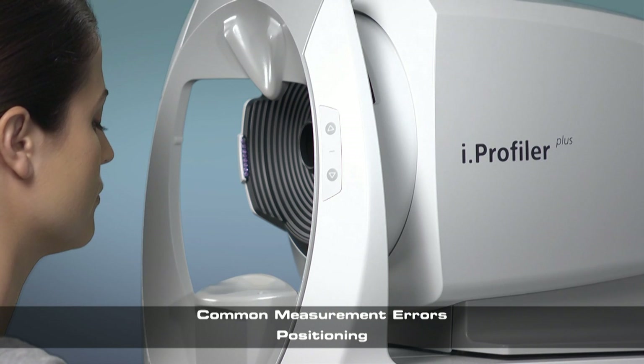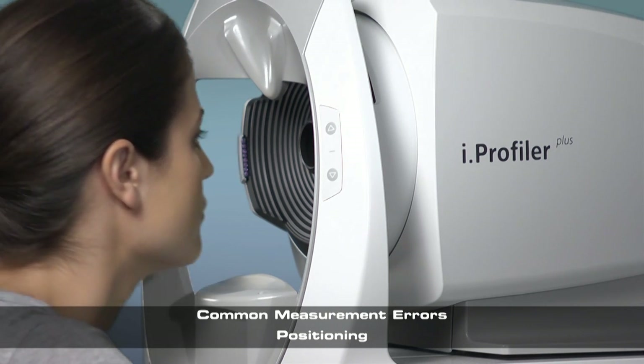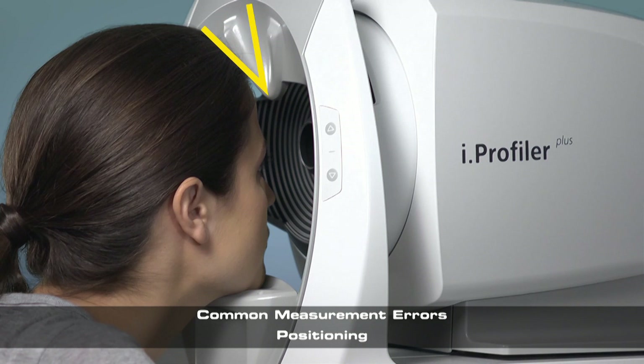Often, a patient's head will not make contact with the headrest. This could result in an inaccurate measurement.